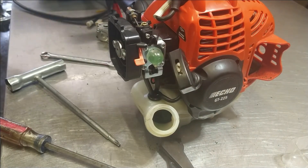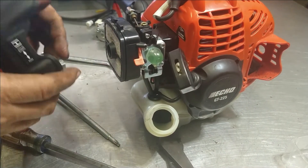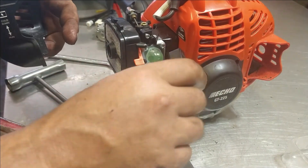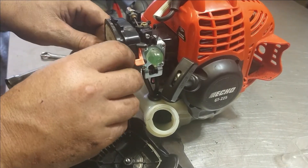Air filter back on — his is nice and clean and new so I'm going to put his back on. Air filter cover — the choke arm is always towards the recoil rope, and then this guy will go towards it.